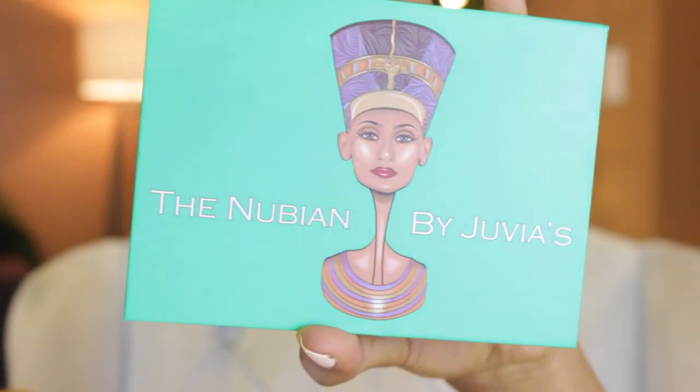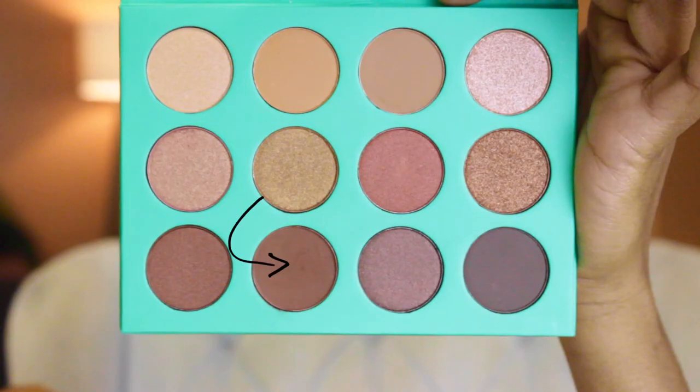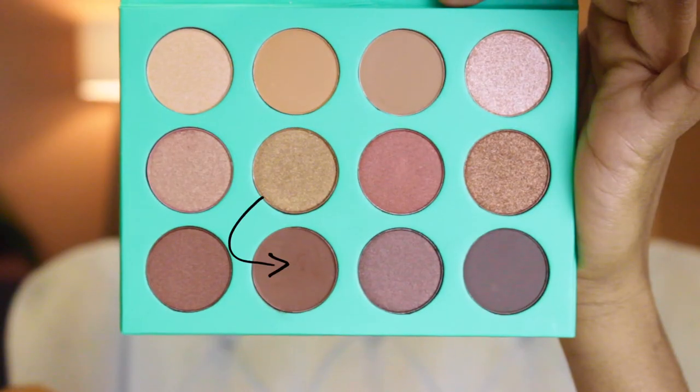Like I said earlier, I'm going to be using just one palette for this look. The palette that I'm going to be using is the Nubian Palette — it's actually my first time using it. So I'm going to be taking this beautiful brown matte eyeshadow and blending it in on the crease using the smaller blending brush that's from BH Cosmetics.